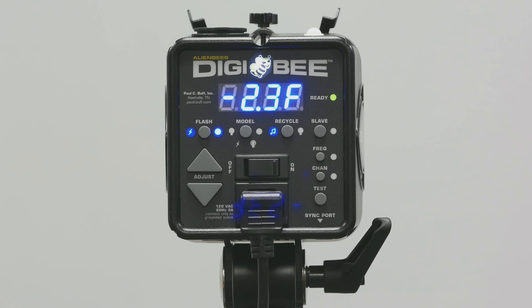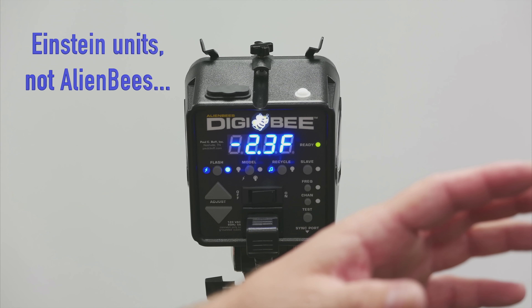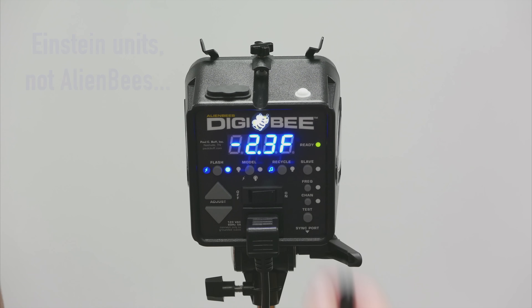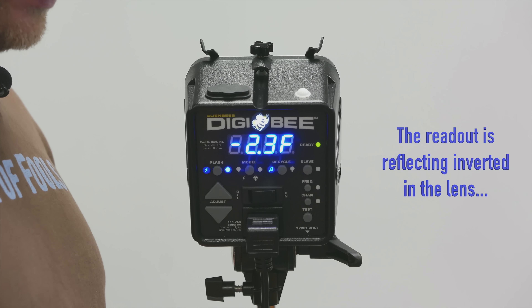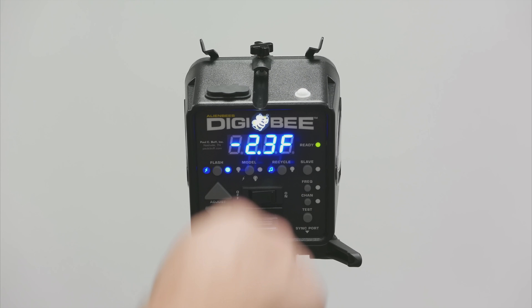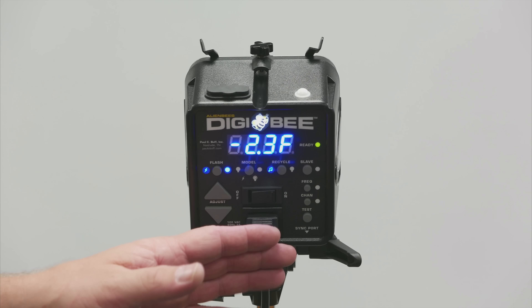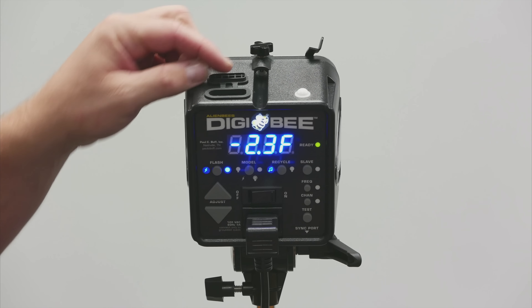Now I do like this — it has a 90-degree angle power cord. You can see how it comes out at an angle. I do like that they're including that; the Alien Bees unit I just ordered two days before came with the traditional straight-out cord. The 90-degree downturn gets the cord straight down, which if you're using a battery pack like the Vagabond, it gets the angle down and straight to the unit. I like that the DigiBee comes with the angled power cord.